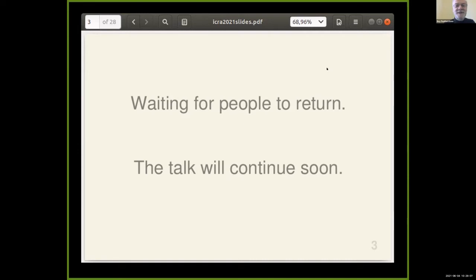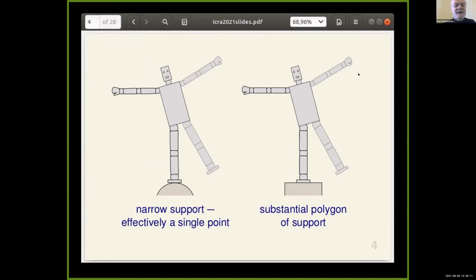I hope you enjoyed that video. Let's now explain what it was that you saw and how I achieved it. The topic of the talk is balancing on a narrow spot. Here are two humanoid robots: the one on the right is standing on a flat platform and therefore has a substantial support polygon, while the one on the left is standing on a convex surface — in a rigid body world that would be essentially a point contact.